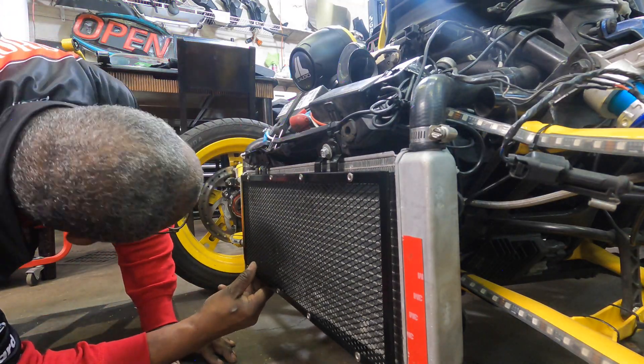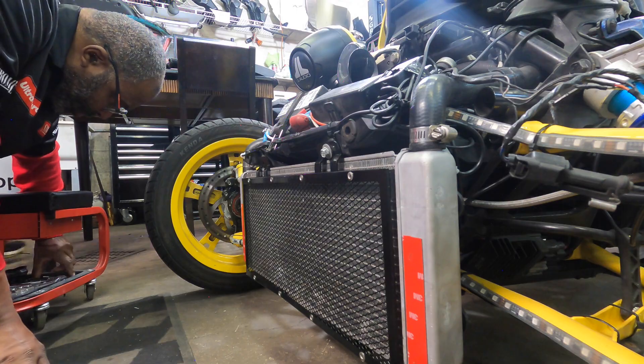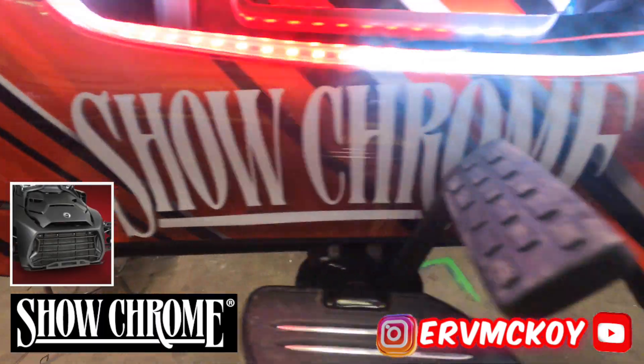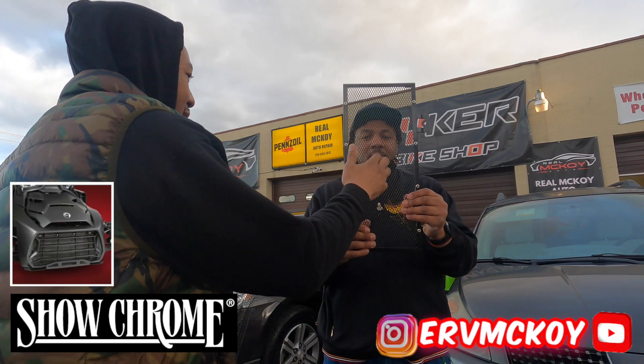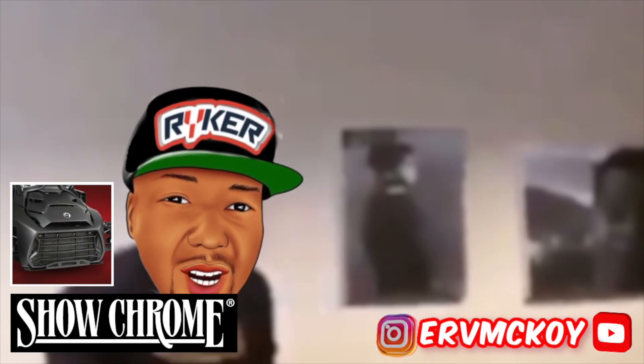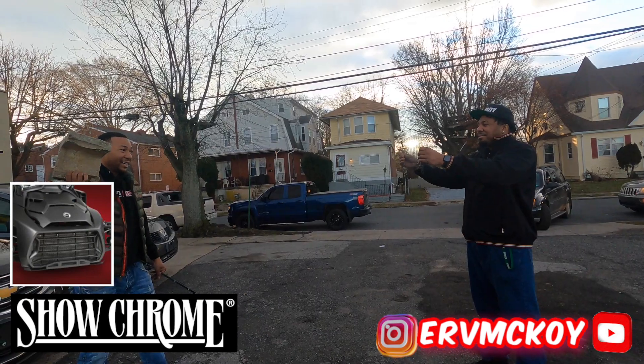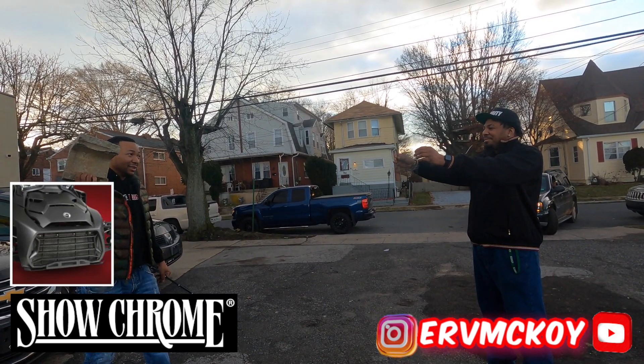Before I begin this test — which one would you rather have protecting your face if a rock is coming at your face? This one or this one? We're testing sturdiness for the radiator grill.